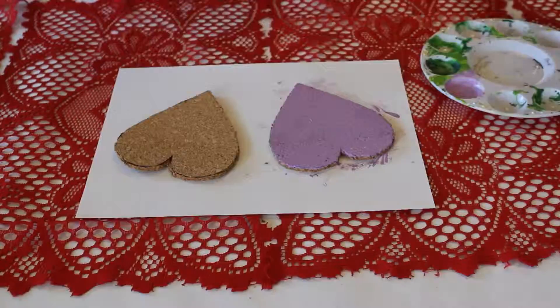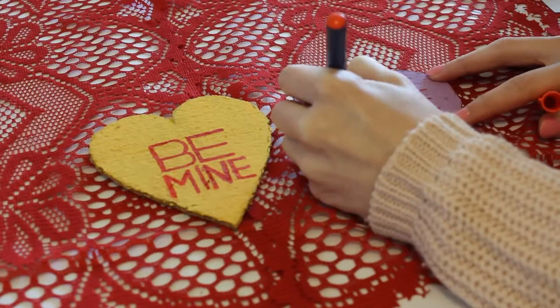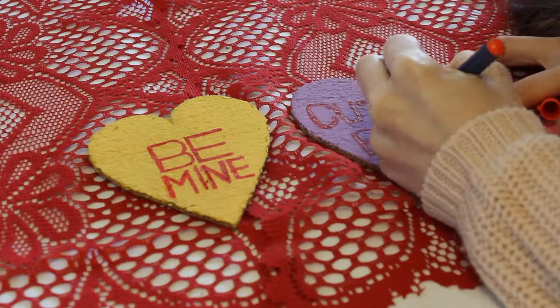I chose purple and yellow paint and put two coats of that on top of the cork. The text on the hearts are usually red, so instead of paint I went for marker, just to keep it neater. I chose the sayings 'be mine' and 'cutie pie.'